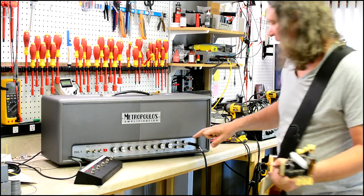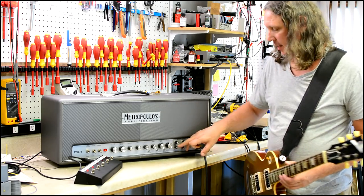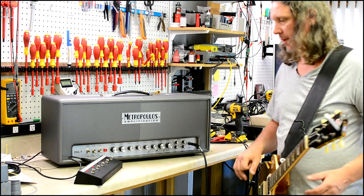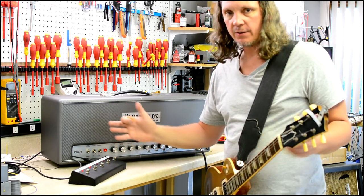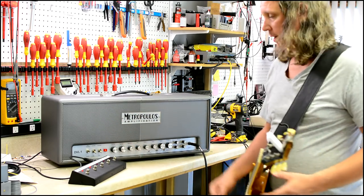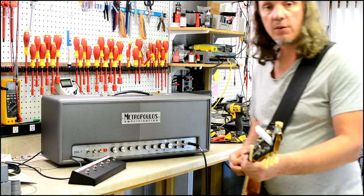And now the Fetboost — same circuit as the Metroplex, only now it's got a level control, a gain control, and a high and a low EQ all right on the front panel. You can access this on both boosts which apply to all modes — they're not unique to any of the four modes — so you can always step on them and you can step on those together. Here's 68 mode with the Fetboost.